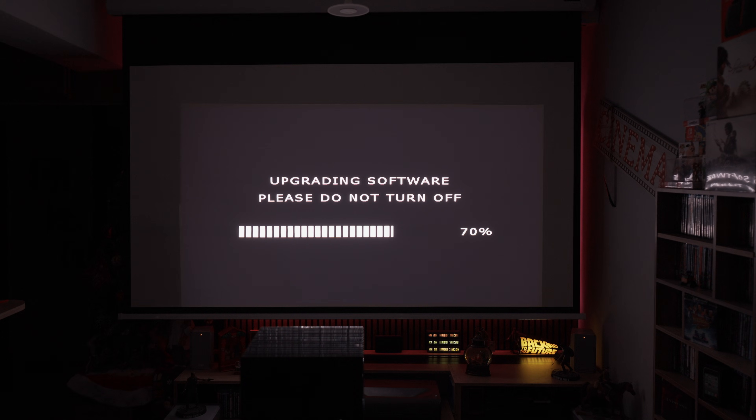Then I installed the small DMD controller update, which took another 10 minutes. During the DMD update, the cooling fans ran at maximum speed, which was quite loud.